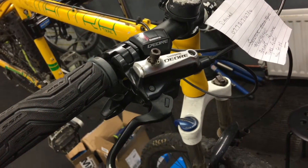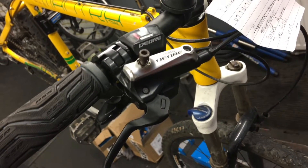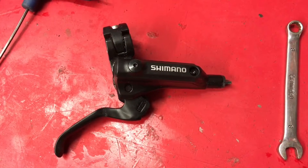Just a quick video on changing a Shimano hydraulic brake lever. This one here has a fancy bleed screw on it. This lever is damaged and needs replaced. We are replacing it with a M506.